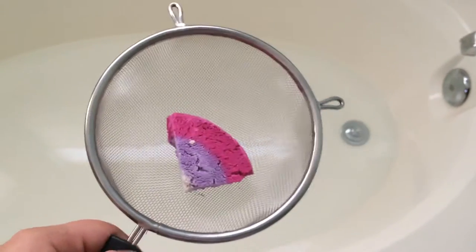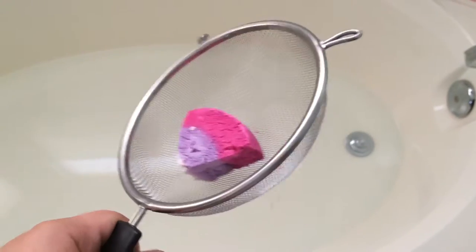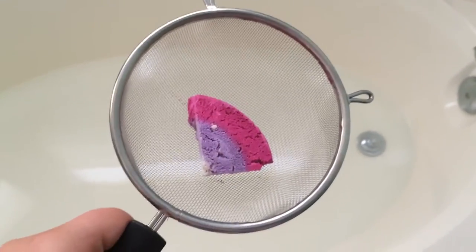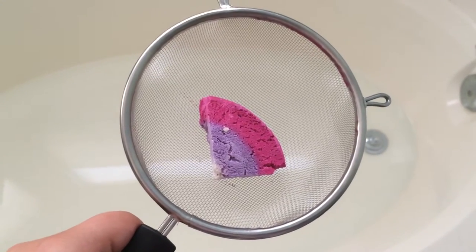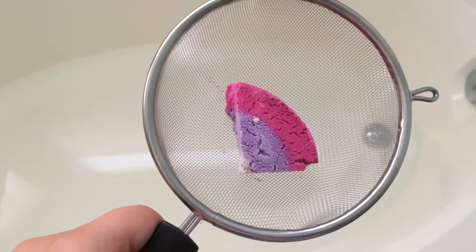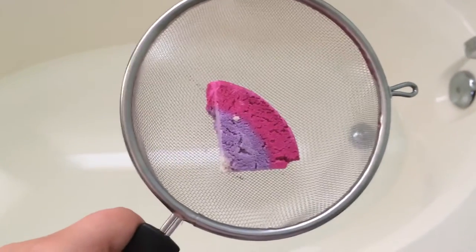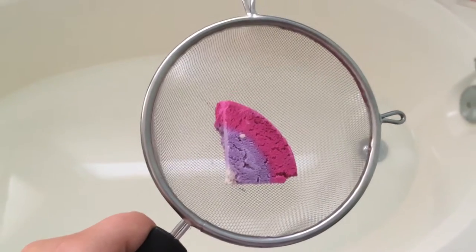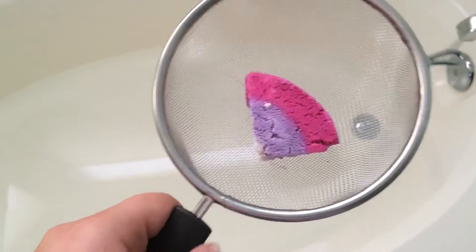Hey guys, what's up? I wanted to show you how I get the most bubbles from one of my Lush bubble bars. Here I have one-fourth of the Ultraviolet bubble bar. It's the one that came out for Mother's Day, and it has the same size as the Comforters — one of those really big ones. So I cut it into fourths, and this is how I get the most.